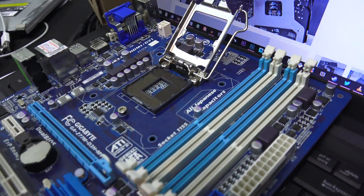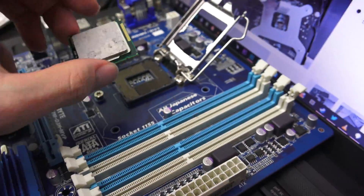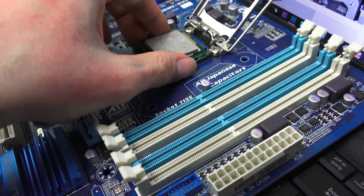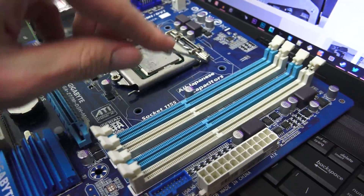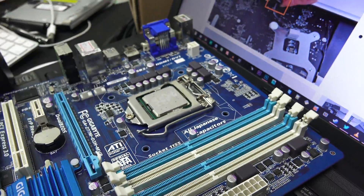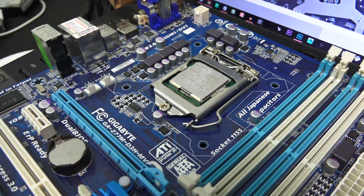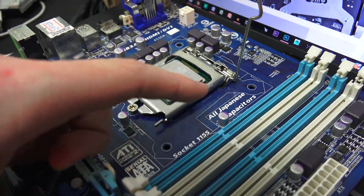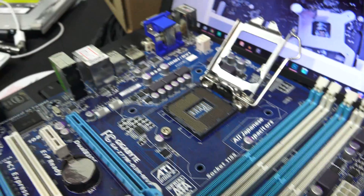If we go over here to an actual socket 1155 motherboard — bam, 1155. Find the little gold pin on that side and you go ahead and drop it in, and it should theoretically fit. All in — and shabam, we have an i5 in this motherboard. So yeah, iMacs could be upgraded at some stage, and if I wanted to I could go ahead and throw an i7 in, but we'll stay off that one for today.